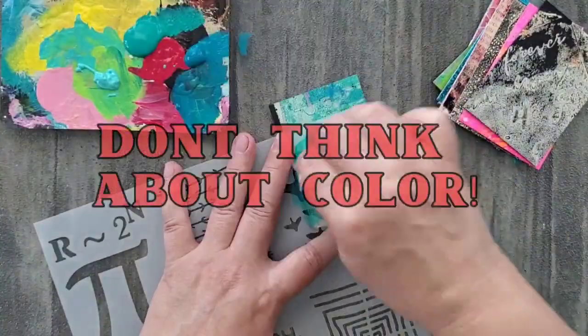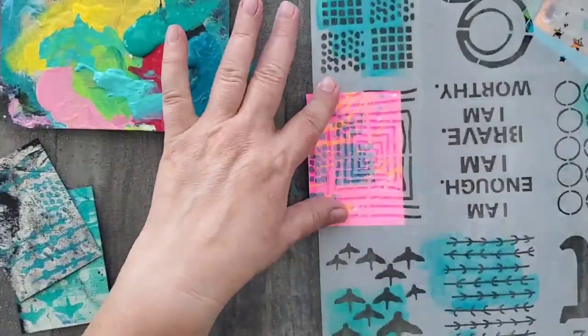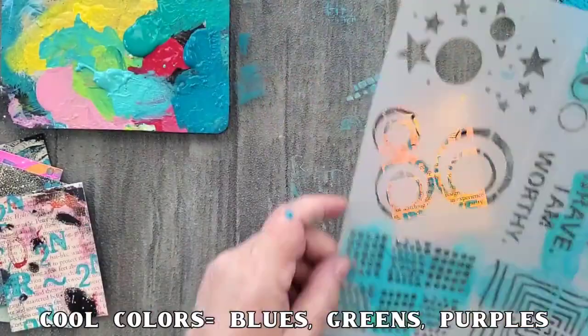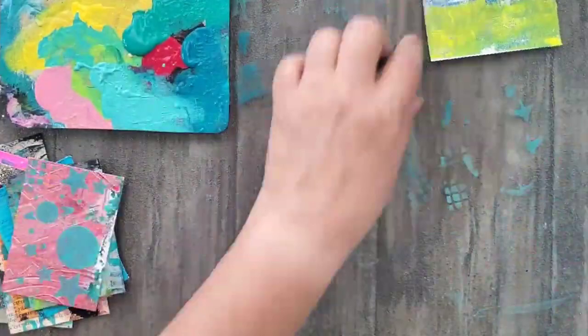My next tip is to not think about color. Don't worry about which colors to use — instead use the colors that are already on your palette. They might even be on your table already. My only suggestion is that you start with your cool colors first. Some of these will work and some of them won't. The goal is to just get started and to work on multiple ATCs at a time. When you work on multiple ATCs at once, you can create so quickly and you're doing it without really thinking, so you're just having fun and playing.